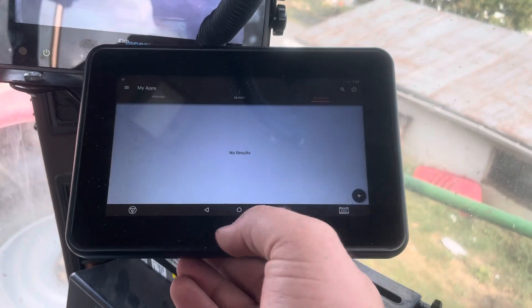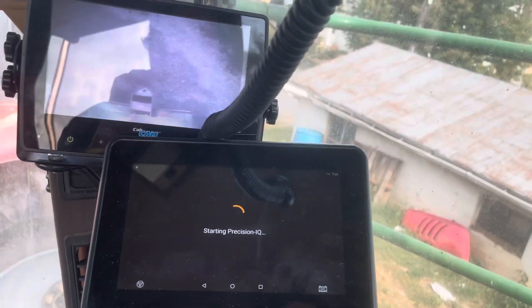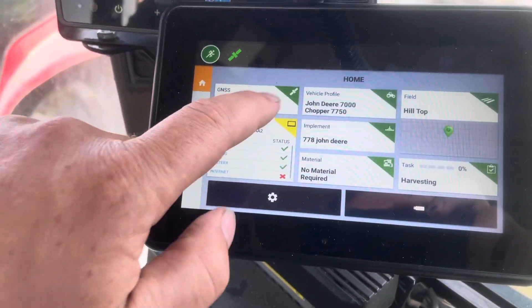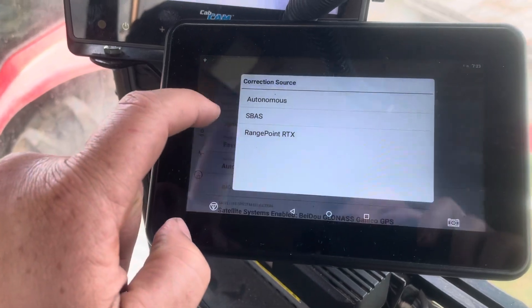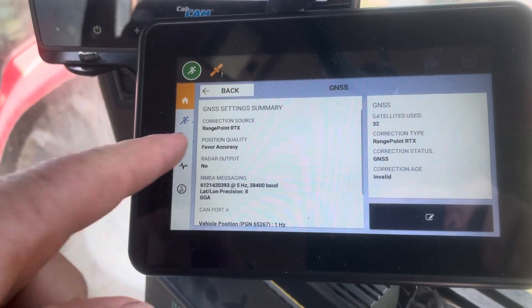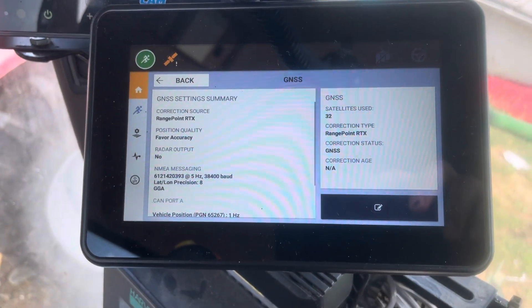And when I went back to my Precision IQ, or whatever it was there in the options — right here it is. Turn it on. Rangepoint RTX. And save it. Now it says your correction source is Rangepoint RTX. Should be good to go.